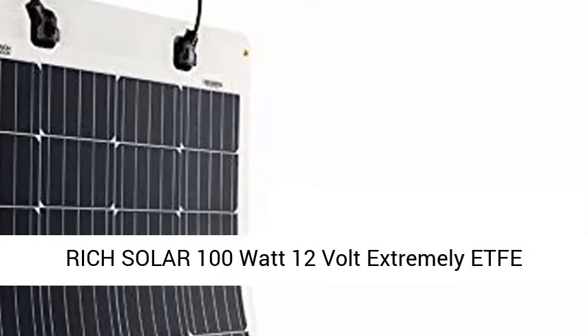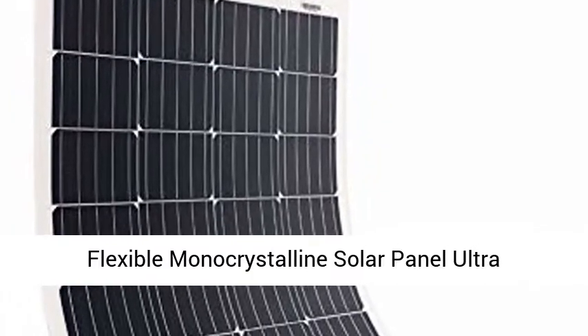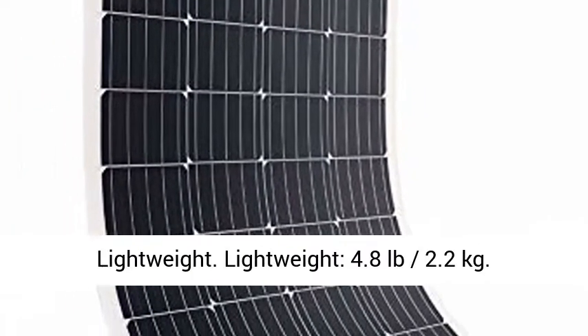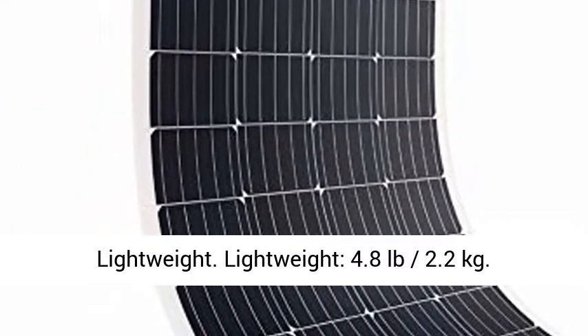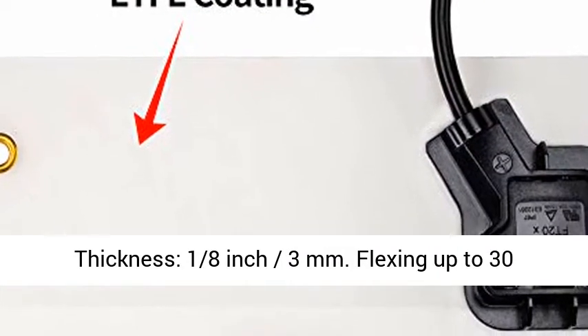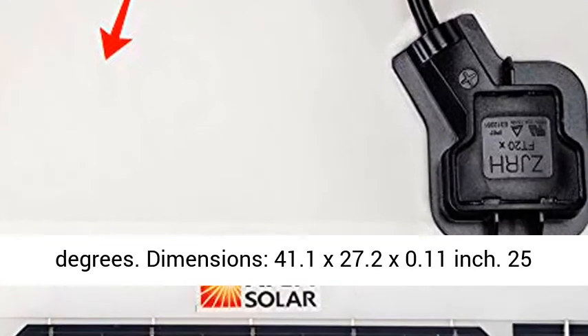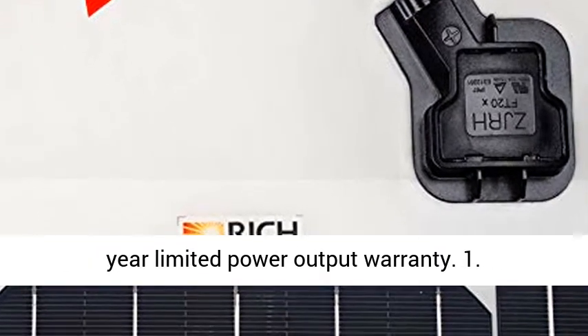Rich Solar 100 Watt 12 Volt Extremely Flexible Monocrystalline Solar Panel — Ultra Lightweight at 4.8 pounds (2.2 kilograms). Thickness: 1/8 inch (3 millimeters). Flexing up to 30 degrees. Dimensions: 41.1 x 27.2 x 0.11 inch.